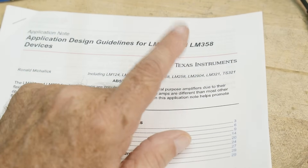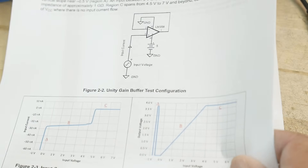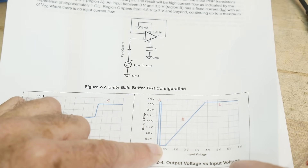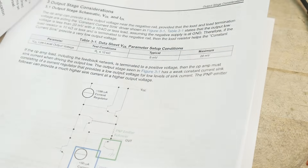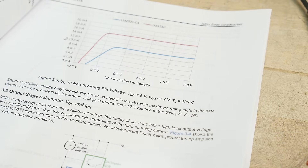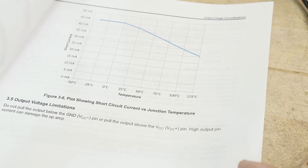If you stay above the negative rail they're very good about coming down to zero volts. People like to use these parts in single-supply applications where the negative rail is ground and the positive rail is plus five or plus twelve. They're very good at coming all the way down to that negative rail, but unfortunately very bad about coming up to the positive rail - there might be as much as a two-volt difference, so on a 12V supply they may only pull up to 10V.